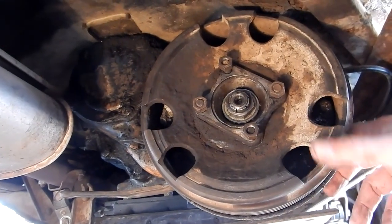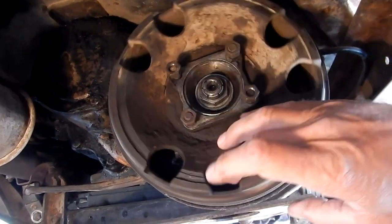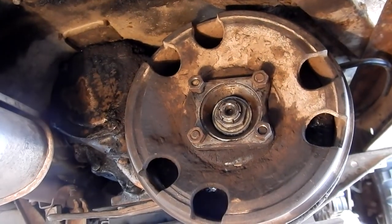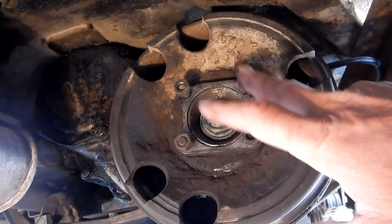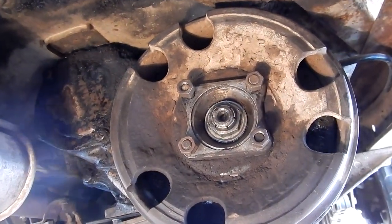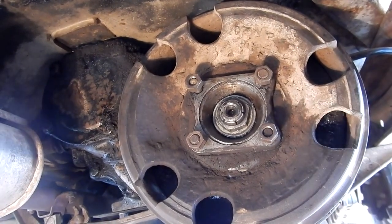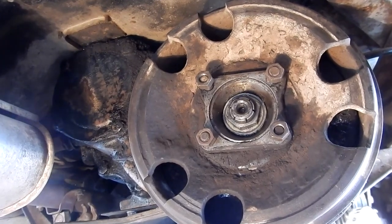I'm underneath the Jeep looking at the brake drum, which is right here. I've already removed the drive shaft, which involves removing these four nuts from this side of the flange, and then from the rear you need to remove the two U-bolts. These are 9/16 inch. The rear U-bolts on the universal joint are half inch.